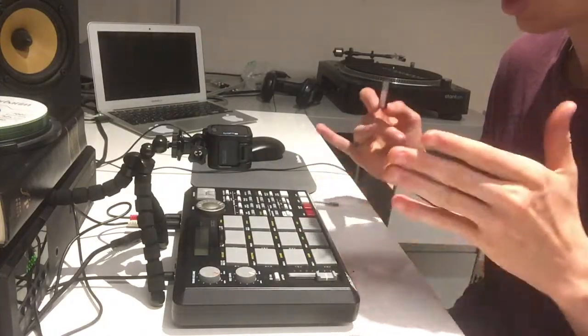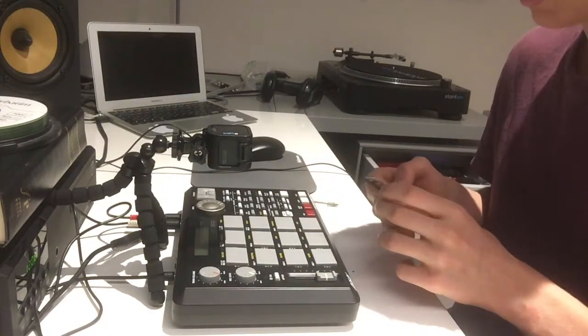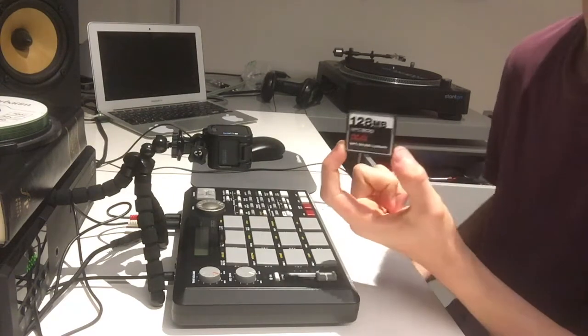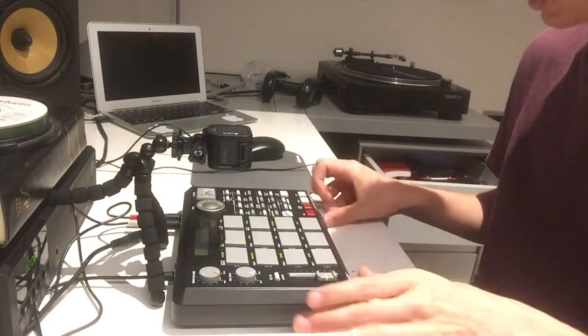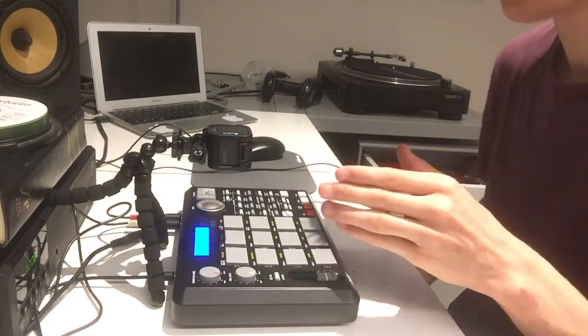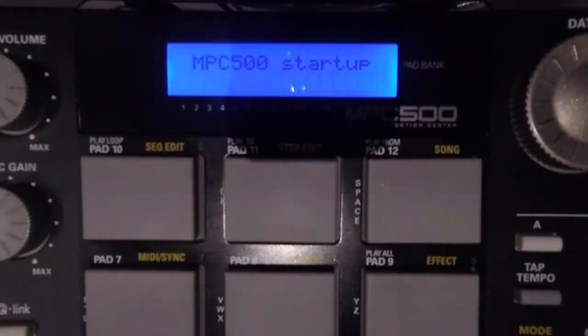Basically when you first get the MPC it's gonna look like this, and these are the compact flash drive things that come with it. You just put them in this slot here, push it in, turn it on and it's gonna say MPC 500 startup.